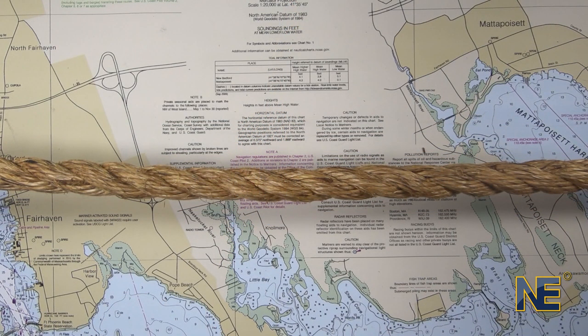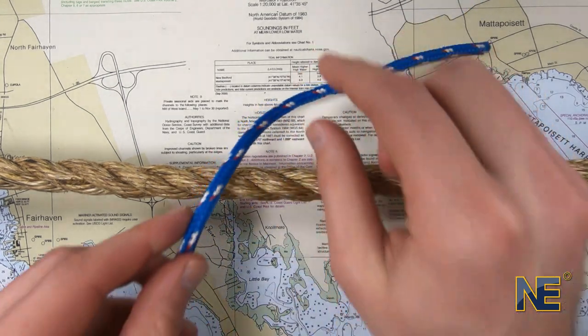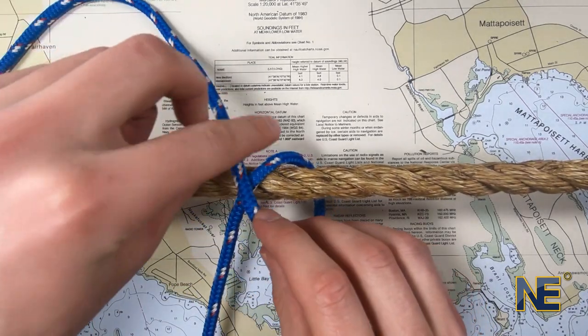Let's begin tying version two — remember that version two is used to attach a line to another rope. First, pass the bitter end of the line around the rope. Then pass the bitter end over the rope, creating an X pattern.